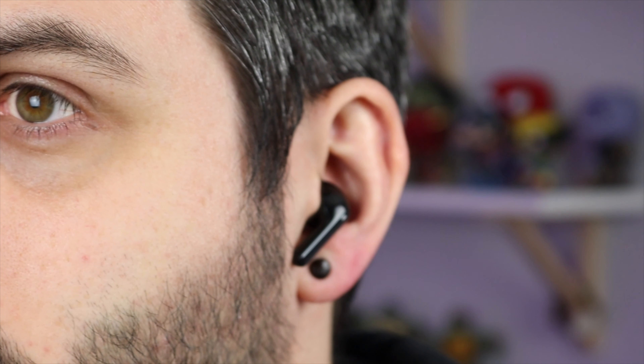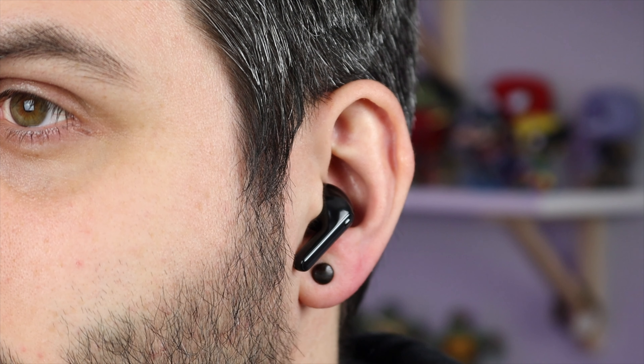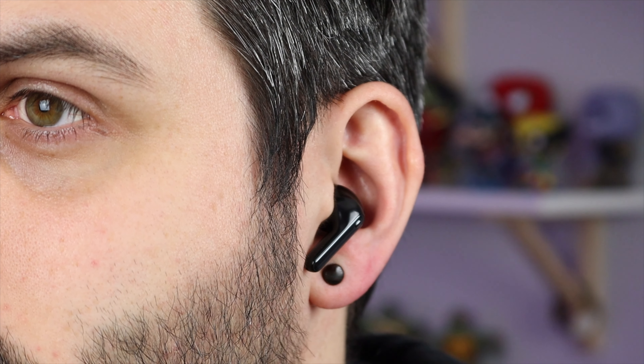Overall the LG Tone Free FN7 is a great upgrade to the FN6. Do you actually need to upgrade if you've already got the previous model? I would personally say no. Yes, the sound quality is a little bit better and you do get active noise cancellation, but if you have the previous model, the battery life is great, the small case is great, and the overall design is amazing — so I wouldn't necessarily rush out to get them.